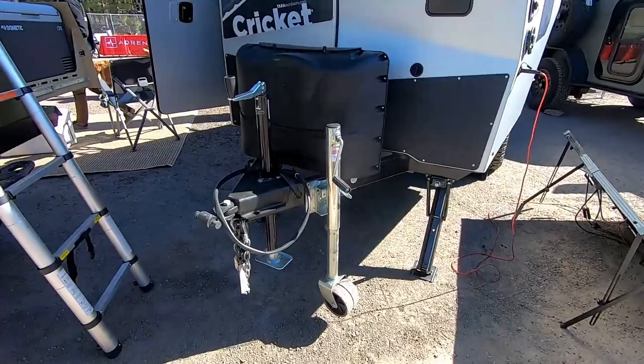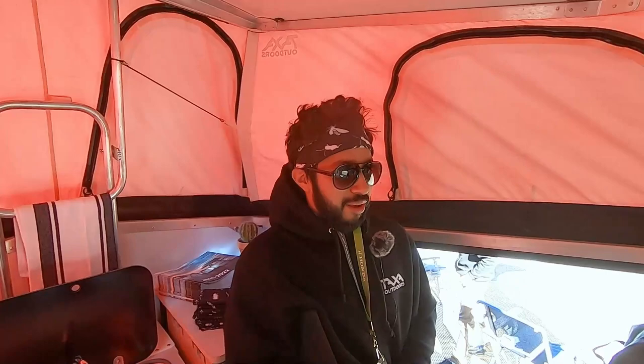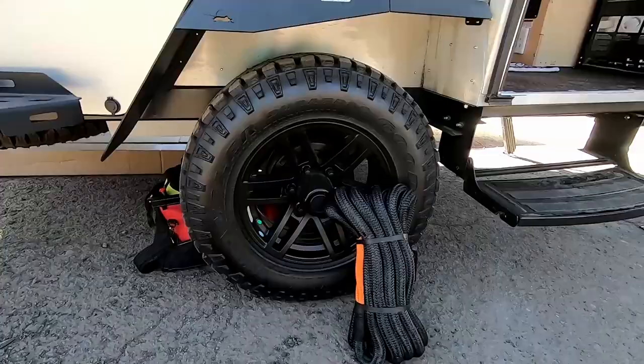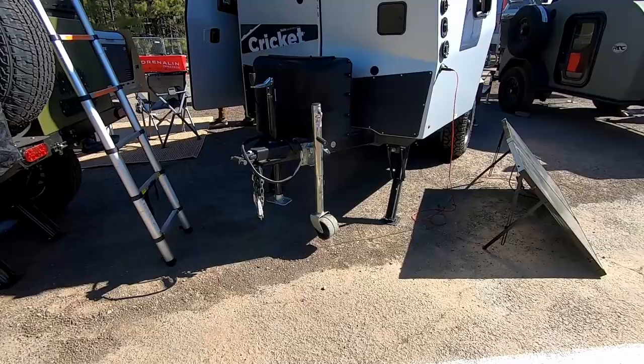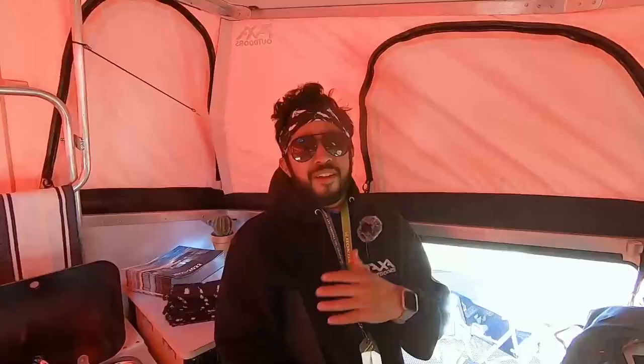We were here last year but unfortunately we didn't have a Cricut, so we brought one this year so you guys can check it out. We have two editions: the Standard and the Overland Edition. This is the Overland Edition we're standing in today. The Overland Edition has some key upgrades — a better axle system, an axle-less suspension, bigger tires going from 15-inch to 16-inch, and a full articulating hitch known as a lock-and-roll hitch. So it's much better for more aggressive travel.